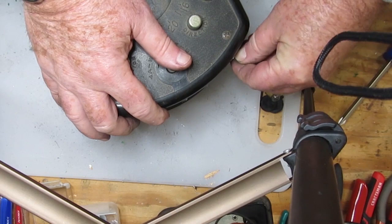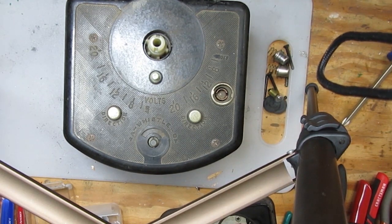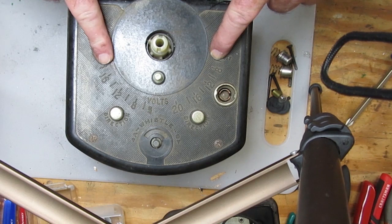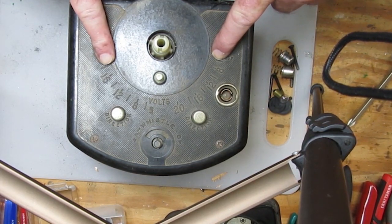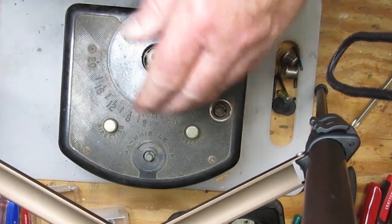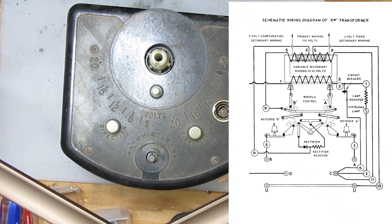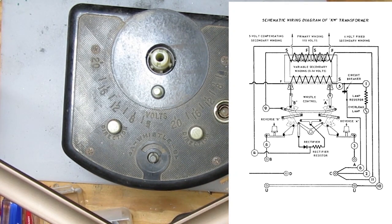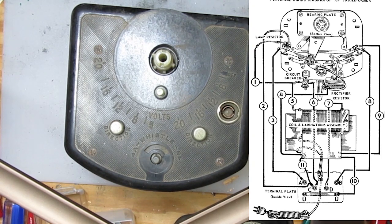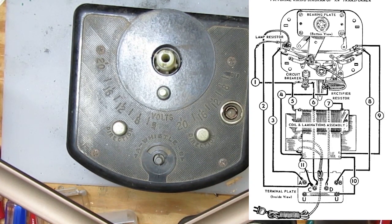I think it's a good idea to use this as a demonstration unit to show you where the wires are supposed to go on a KW, so that when you want to do your own repairs you know what wires go where. We're going to use the Lionel schematic of the wiring for a KW as well as their pictorial guide. There are basically eleven wires to pay attention to, and comparing the schematic to the pictorial shows their specific functions to help diagnose wiring problems.